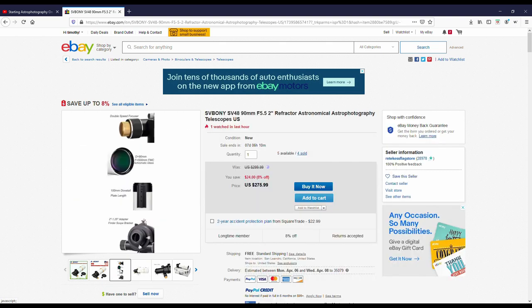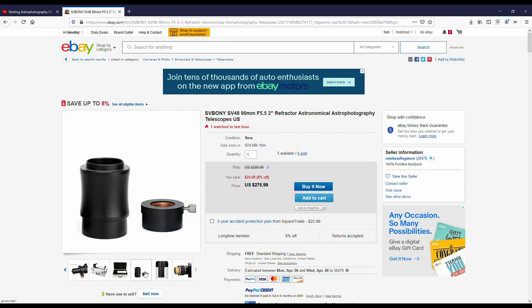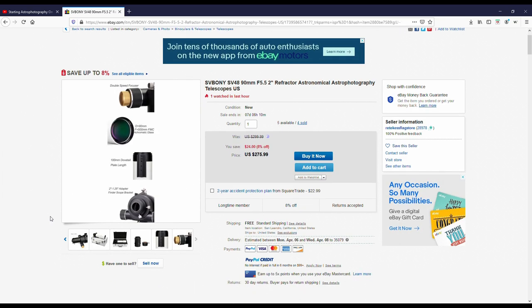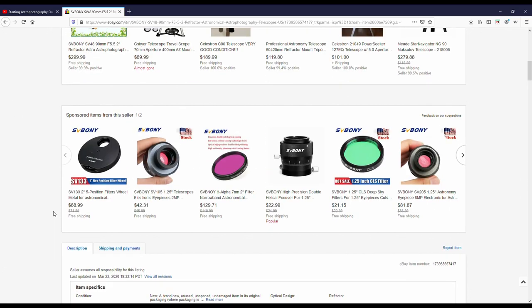Now, nothing comes with this scope — there's no eyepieces, there's no finderscope. It's strictly the scope itself. But for $275, my goal is to get into astrophotography on a budget, and I think this is going to be a good telescope to start with. It's an achromatic, so we'll find out how good it is.